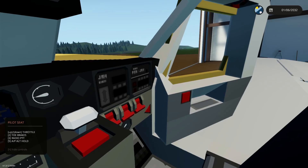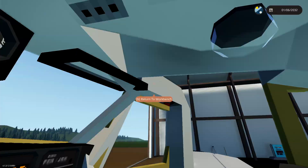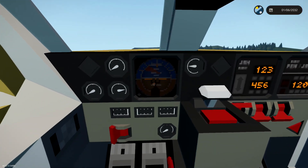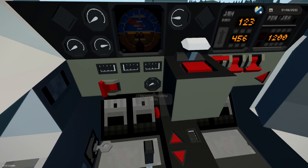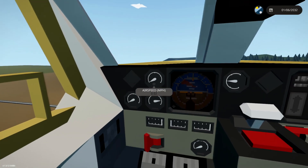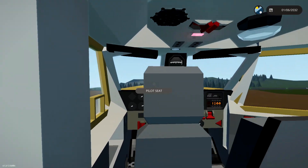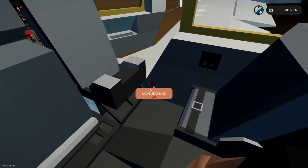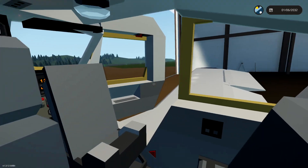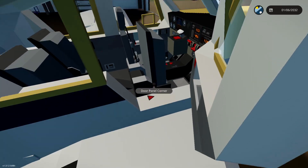But anyway, let's have a little look at the plane before we actually end. So we have an artificial horizon right there — it is pretty sick, actually, I really like it. The fuel tank right there, another fuel tank right there, tachometer right there. We have our airspeed and all that stuff. If we go in the back, we can actually sit in the back. And there is a button right here — oh! — to actually get in. That is sick. Yeah, that's really, really cool. But yeah, I like it. I like it.